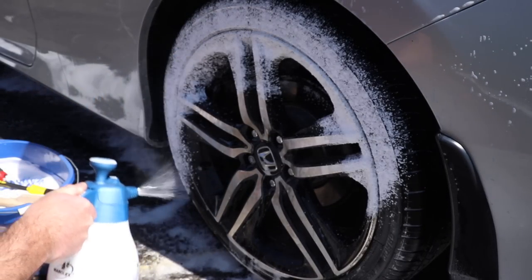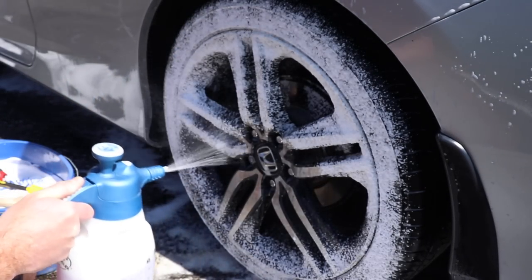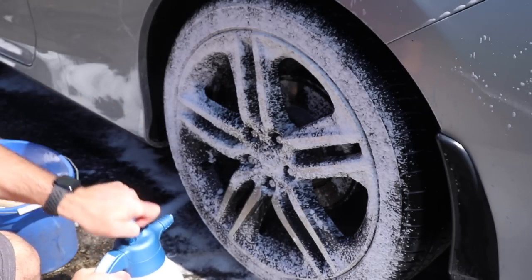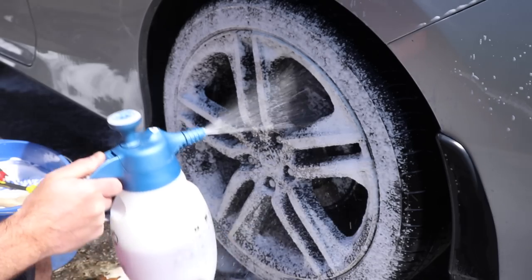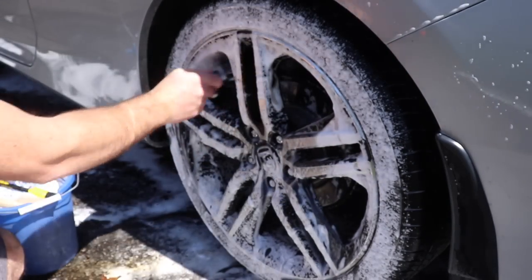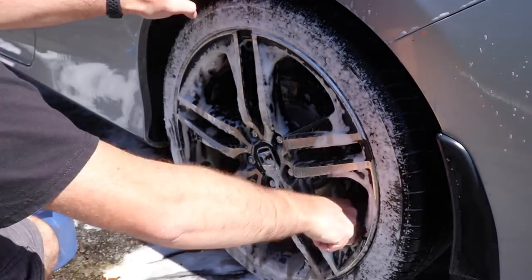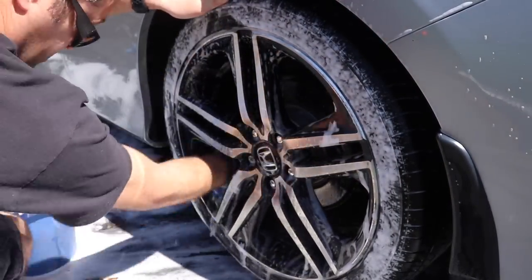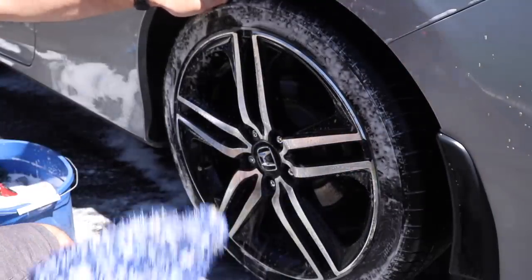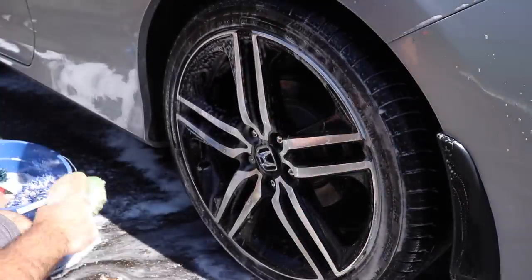As we move on to the wheels, we use our Marilex Foamer to plaster the wheels and tires with degreaser. The degreaser of choice is Super Clean, diluted 4 to 1. If the wheels or spokes are wide enough, we like to use an old wash mitt to reach far into the barrels and those spokes to really deep clean them.